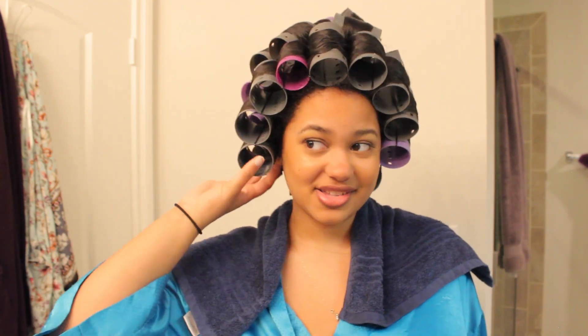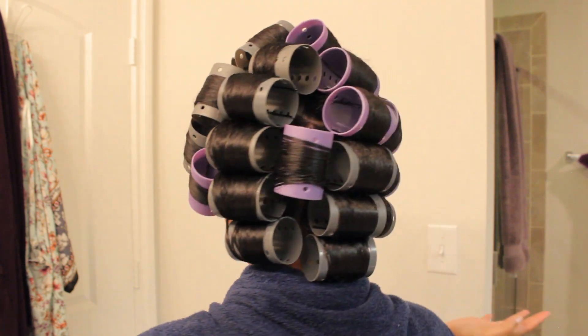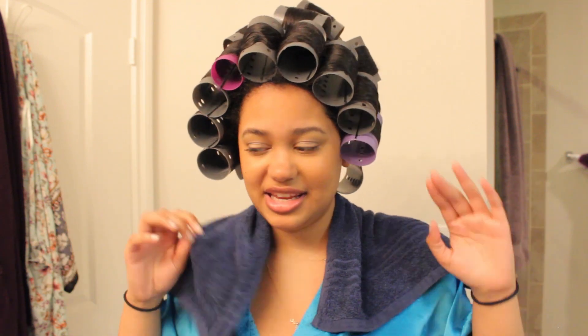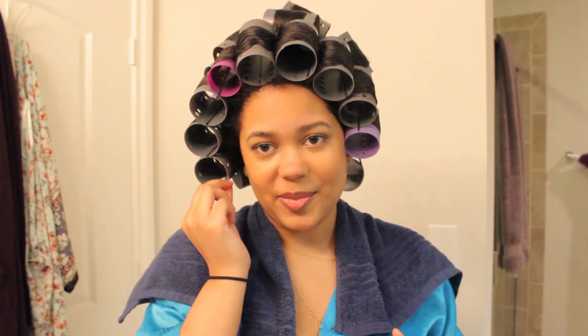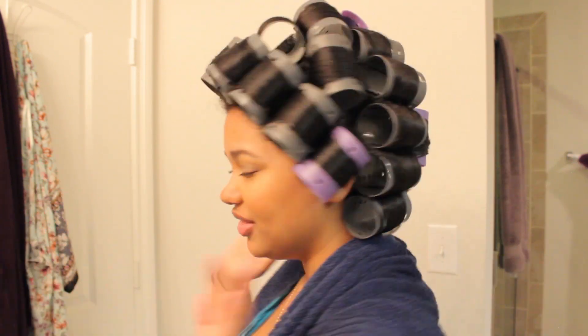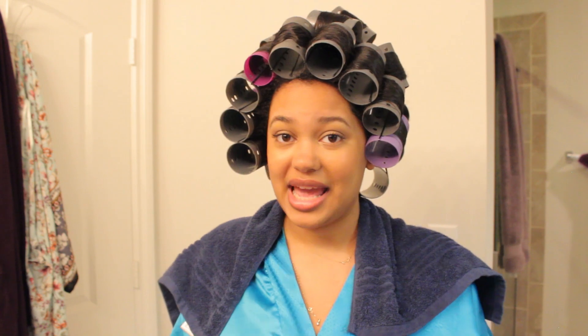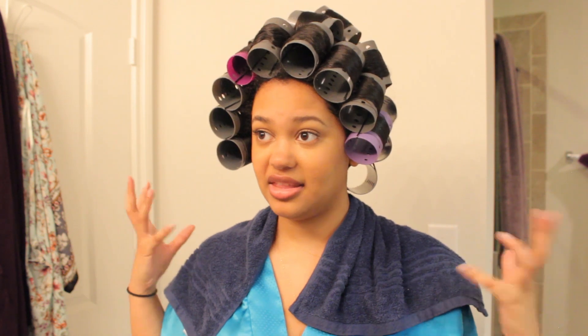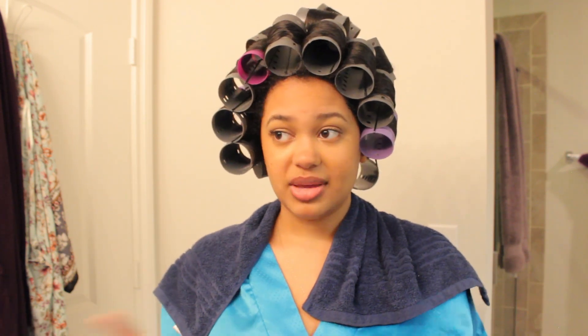My hair is all rolled up now. A lot of the rollers look kind of randomly placed because I did have to try to fit them all on my head, but that's okay — it doesn't have to be in a perfect row. As long as they're on there secure, you should be fine. I'm going under the dryer now for about an hour and a half because my hair is pretty lengthy and it does take forever to dry. The amount of time under the dryer really depends on your hair length, thickness, and texture.